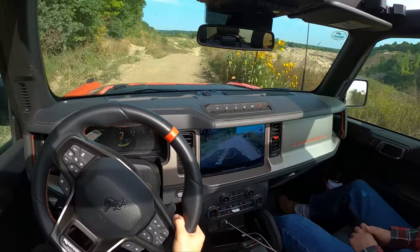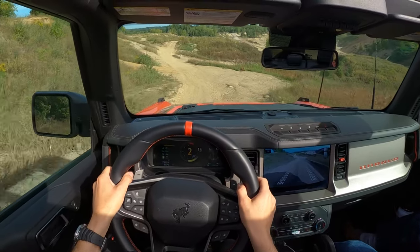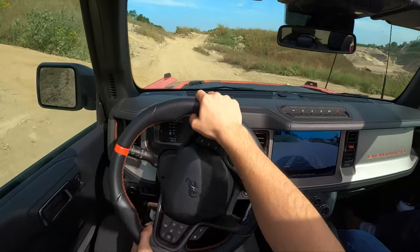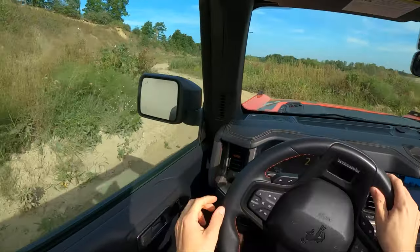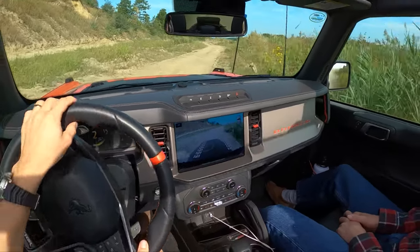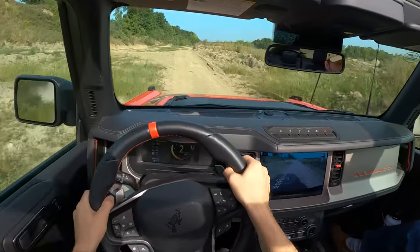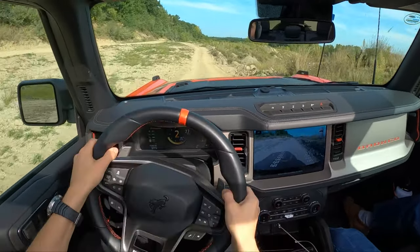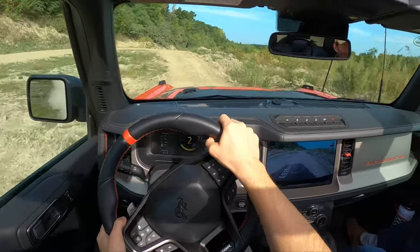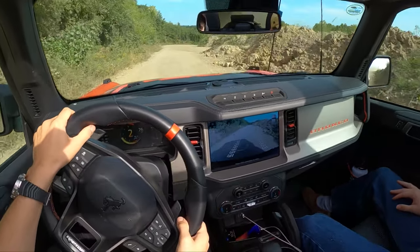The fact that you can pick this up from the dealer and just head right out and do this is really something. It's pretty amazing. We're mostly just trying to save our bodies — I feel like the Raptor can handle more than we can. I think you're right. I'd like to see some approach angle stuff from the outside later today too — see what you can kind of walk up to. No one knows about it yet, but this area should be prime for Raptor.